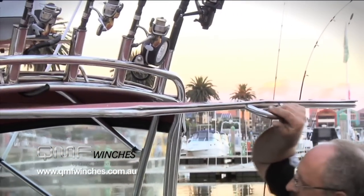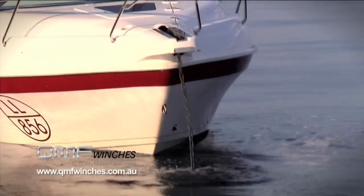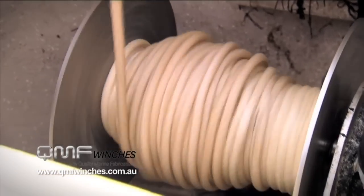About four years ago, John got into making anchor winches, but the anchor winches that he makes aren't just your ordinary old anchor winch. So let's catch up with John now and find out what makes his anchor winches so good.